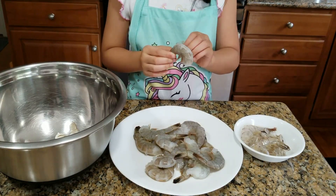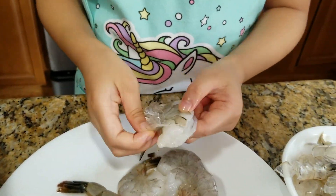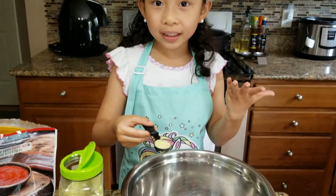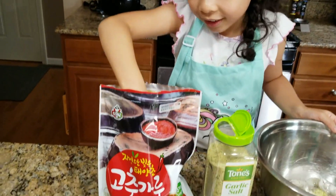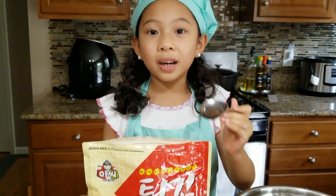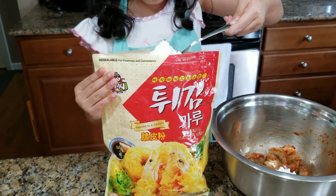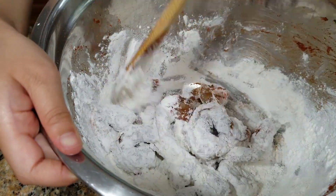First, we are going to peel our shrimp. We're going to add one teaspoon garlic salt into our shrimp, and one teaspoon of hot pepper powder. Then we're going to add three tablespoons of tempura batter mix. Then we're going to add a small amount of water.